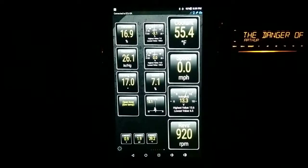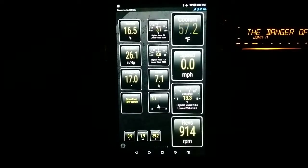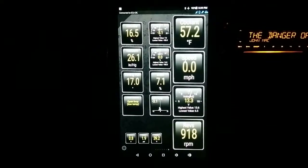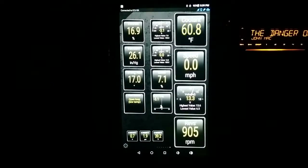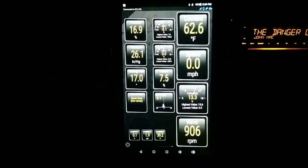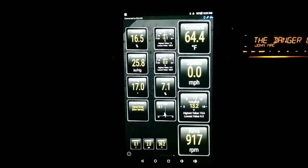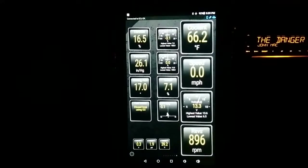We are about one minute in right now. 58 degrees — I wouldn't be surprised if it goes closed loop here in a second. Long-term fuel trim is negative 3.1, short-term is 0. 62 degrees.